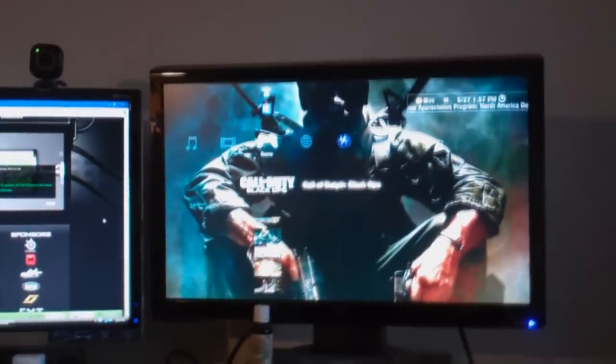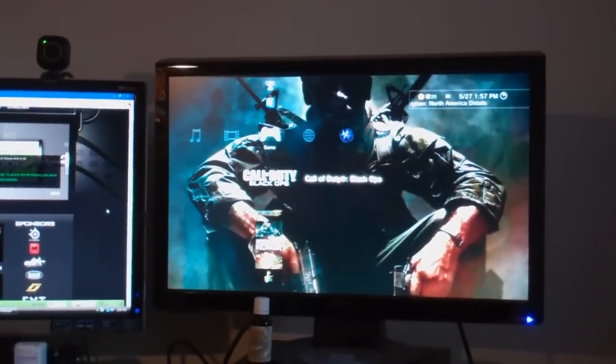For playing, you can see my PS3 — I have my component cable that goes all the way behind my setup and goes to my computer into the input of the BMI. Then I output via HDMI. The BMI allows me to input via component and output into HDMI, so I can play on my Asus monitor, because the Asus monitor doesn't have component — it only has HDMI, VGA, and DVI.